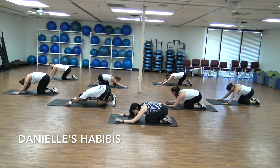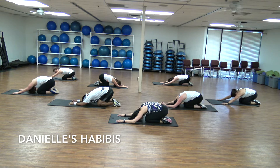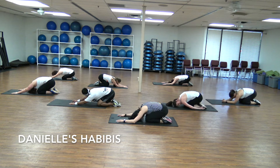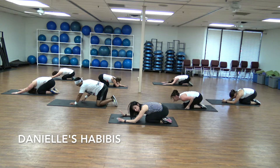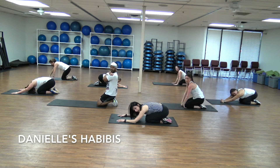Put your knees in and maybe take that child's pose for 30 seconds. Rest your neck — I know you need it. Just take a deep breath in here and a long exhale. All we have to do is only two more minutes. We'll do one minute on each side — side plank.